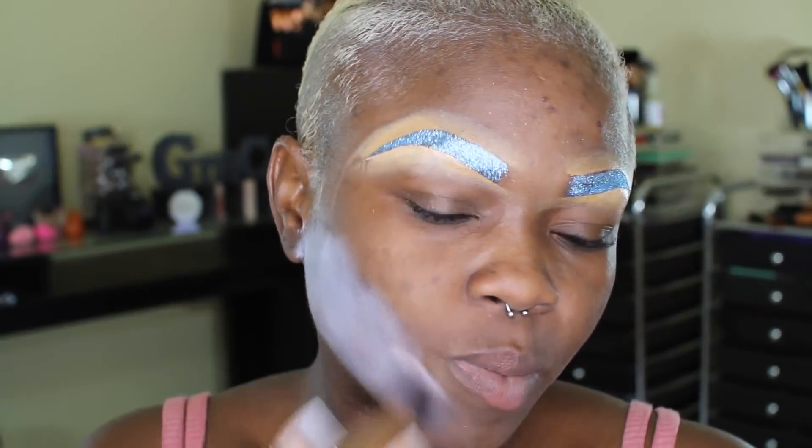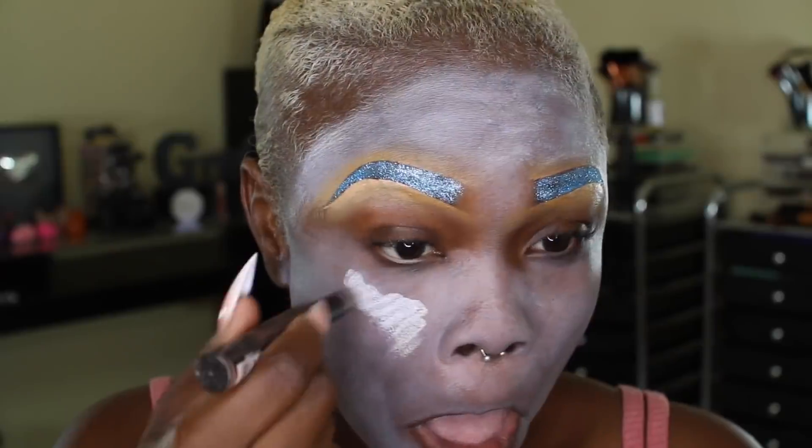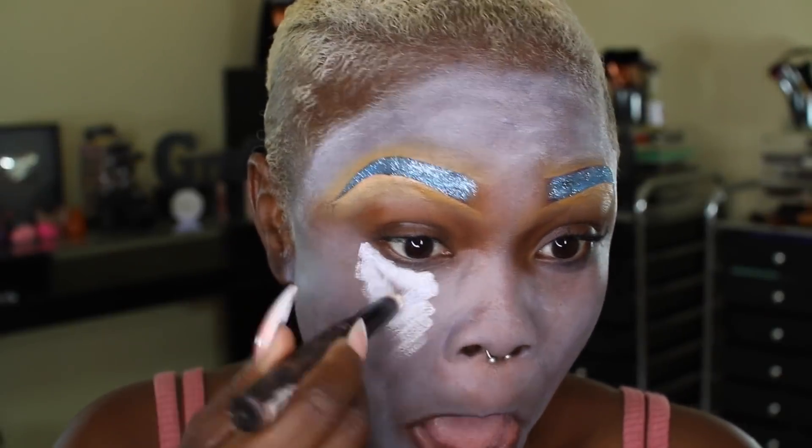I'm just using my sculpting brush from my Poem in Paradise collection. Most of the brushes I'll be using are from Poem by Lyric, and you can find these brushes at Fontana Pharmacy. The only collection I have available there is actually Dipped in Elegance.